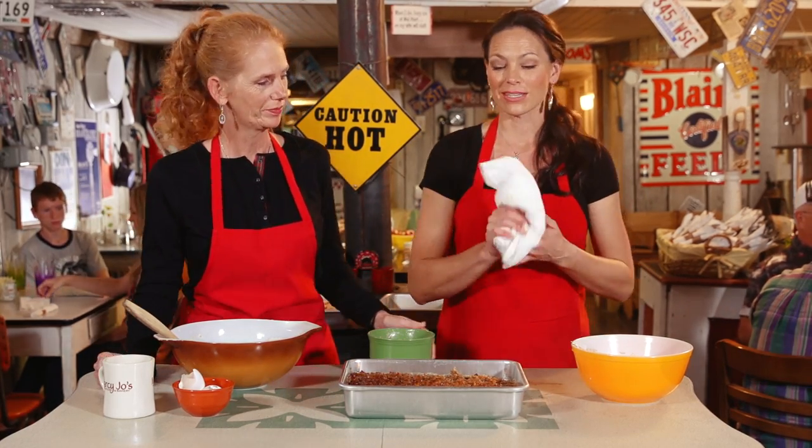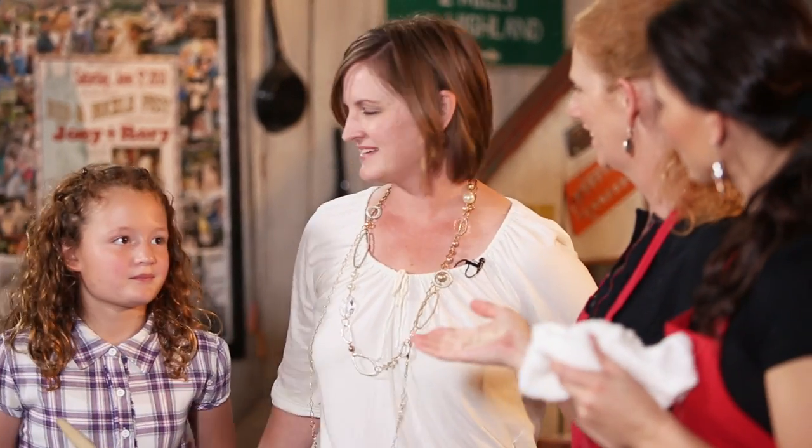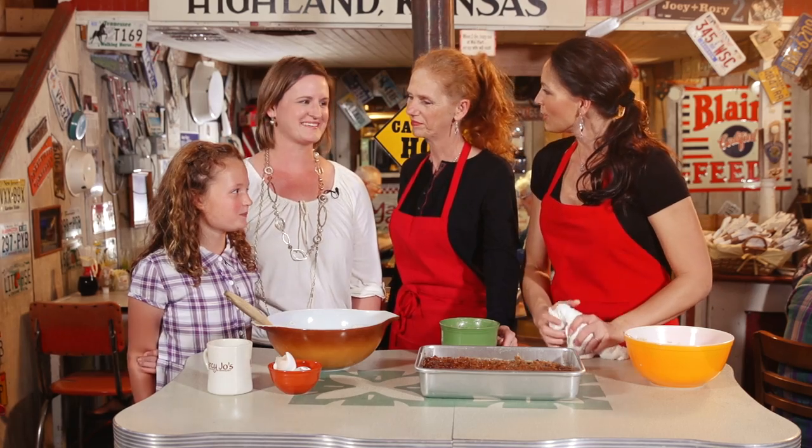We've got some friends here who are locals. We're gonna invite them up — Heidi and Amelia! How are y'all doing? And is this your daughter Amelia? Come on in here. I love your top, that's so cute. Y'all live here in Columbia — is that right? Wonderful. And have you visited Mercy Joe's before? Yes, several times. Is there a dish you like? Stuffed French toast.